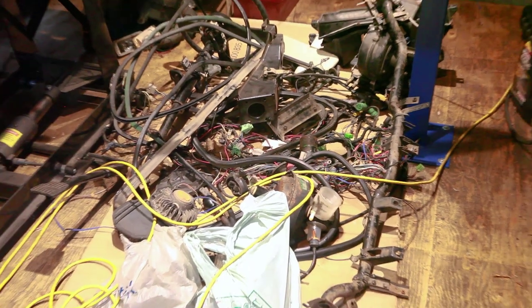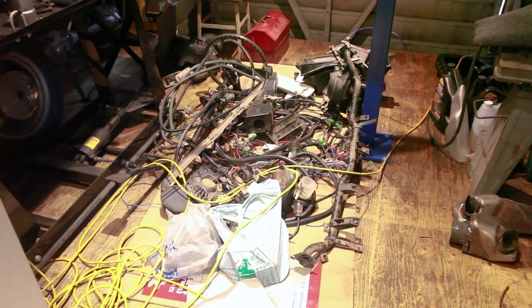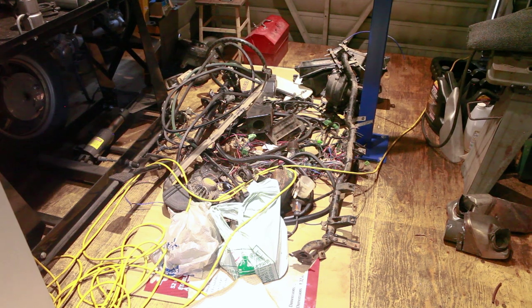Look at all of this stuff from the Suzuki. Such a mess. I'm gonna have to find a box for this to live in or something. But it's actually not a lot of stuff if you think about it — it all just fits in this little cardboard box, so not too hard to work with so far.